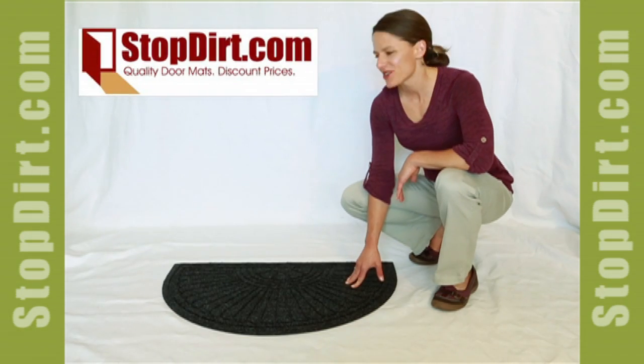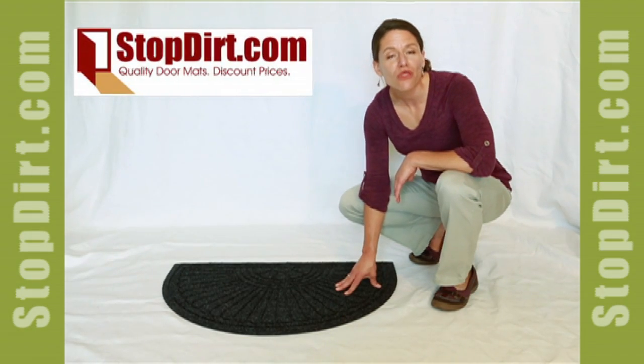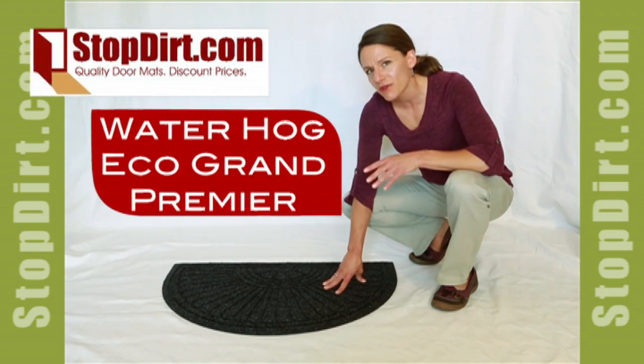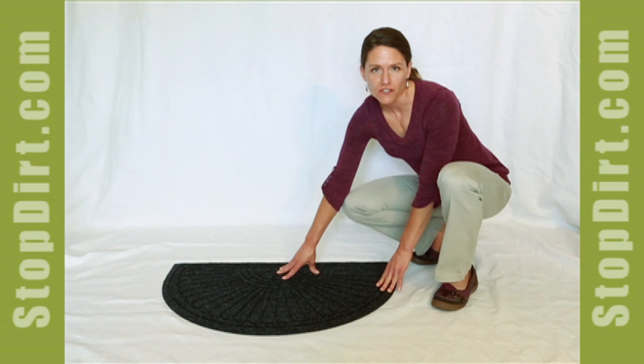Hi, I'm Erica with StopDirt.com and today I'm going to show you the Waterhog Eco Grand Premier. This mat comes in a couple different sizes. This is our smallest half oval size.